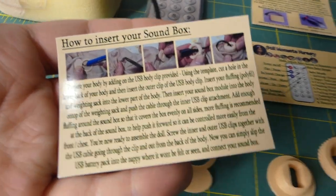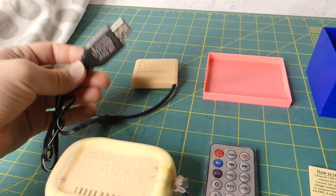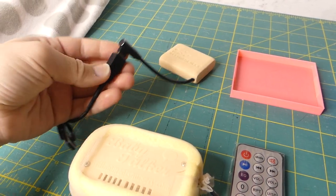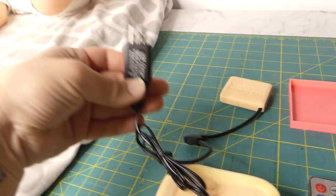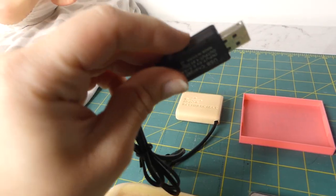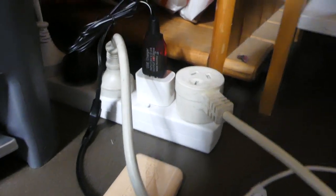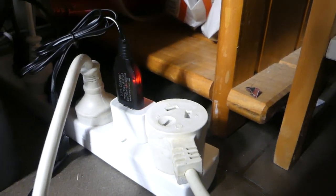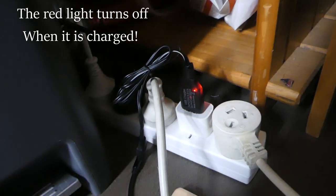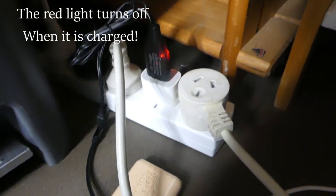When you open your box, put your battery pack on charge. Connect the battery pack into the cord, and then this part plugs into a normal phone charger. It illuminates red when it is charging — sorry about the dodgy lighting, but you can see it's red so it is charging. I'm assuming it will stop being red when it's charged, but I'm not a hundred percent sure.